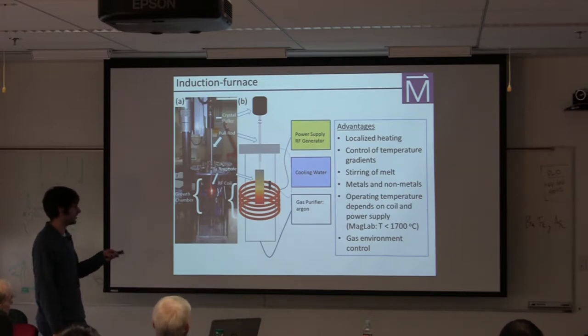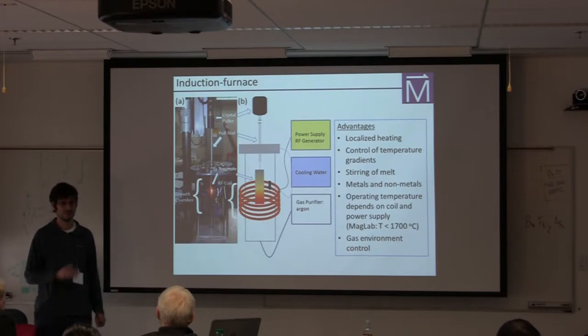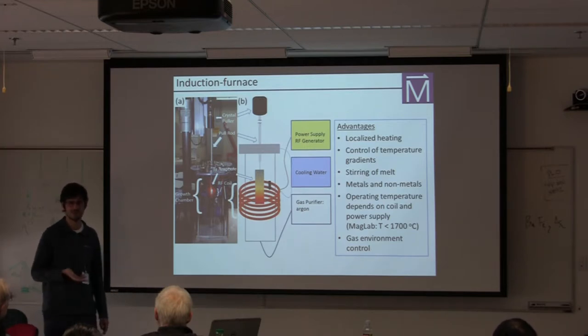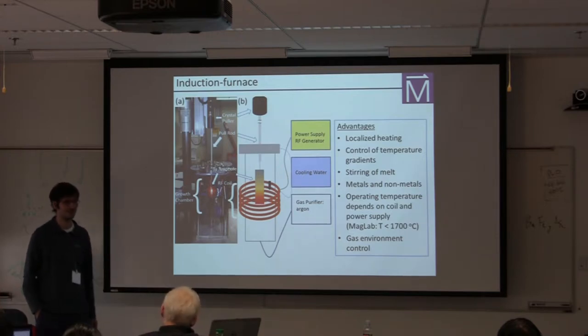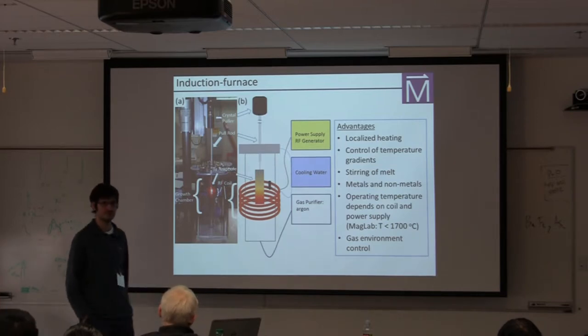Another advantage: if you use a transparent container for your sample, you can actually observe it as the reaction is happening. This is tremendously useful because you can learn where different stages of the reaction are happening, and in principle you could even bring in a beam line and observe through X-ray scattering when reactions take place. You also have tremendous control over your environment because you can custom-make coils to more or less any dimensions, giving you control over gas environment, vacuum, and so on.